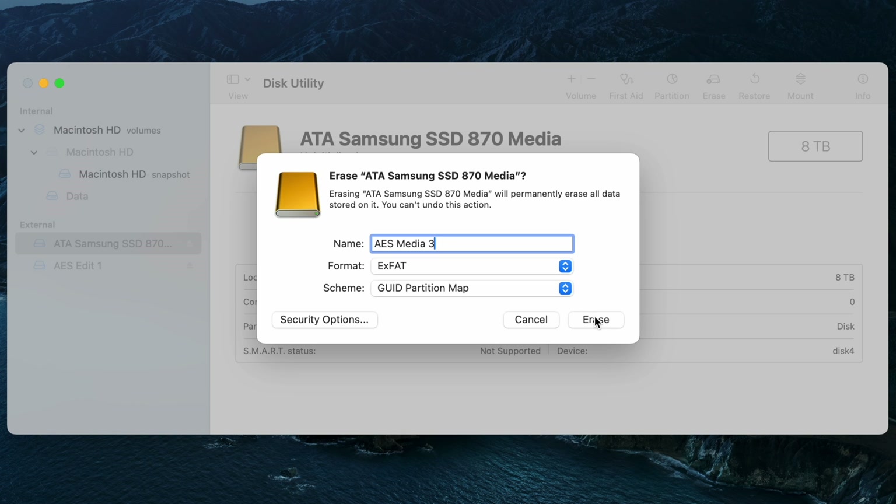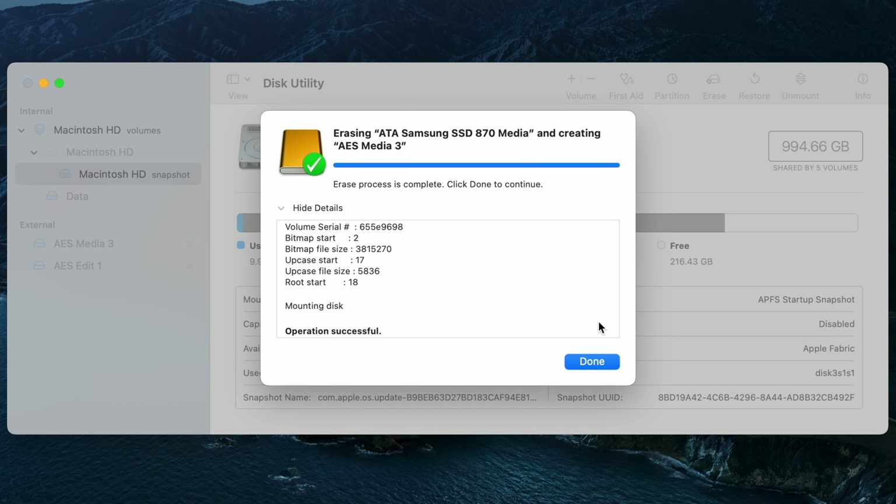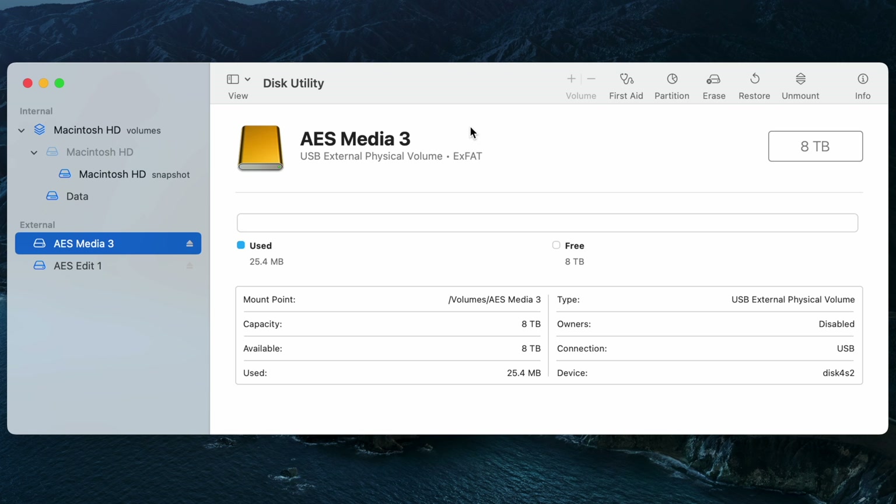I'll flip it back to Fastest as I think that's sufficient, hit OK, and then click Erase. We'll let Disk Utility do its thing in formatting the drive. Once complete, as you can see here in Disk Utility, we have an ExFAT-formatted drive completely clear of space, other than just a little bit of default space used as expected. The external drive is good to go.